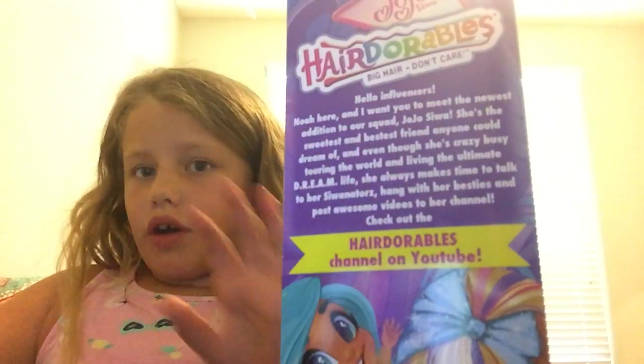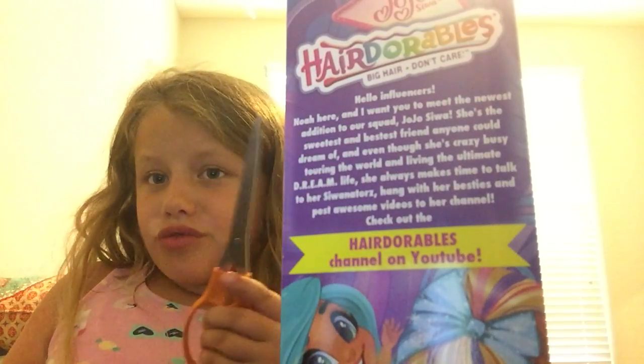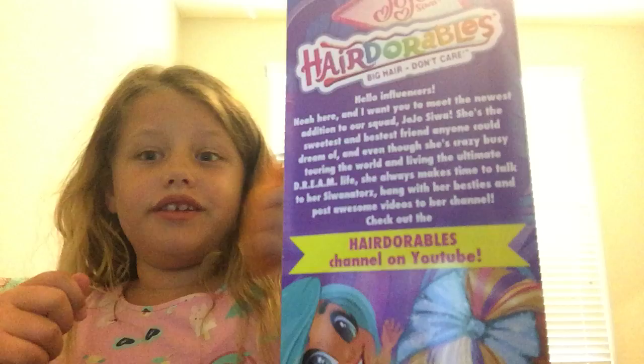There are 10 surprises inside. So I'm going to get my trusty scissors out and start cutting it open.